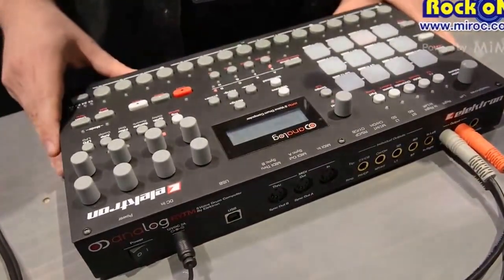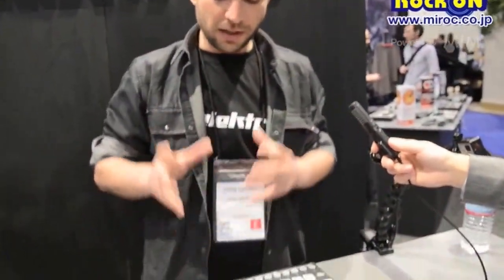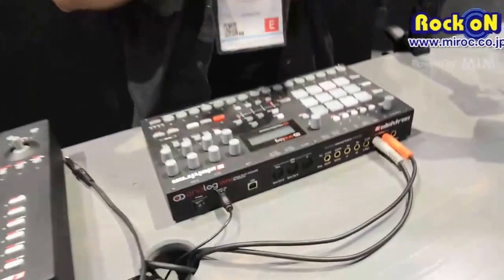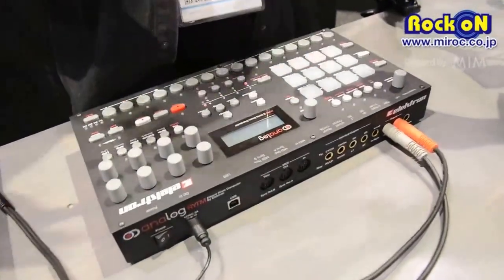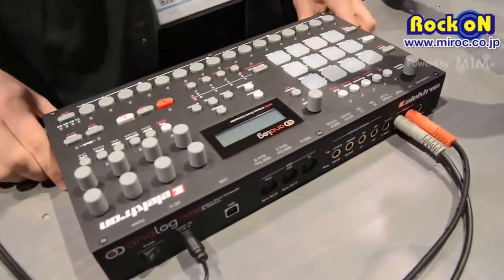What sets this machine apart is that you have Analog Synthesis for each of the sounds, and you also have a sample playback engine for each of the sounds. So you layer the analog sound with the sample on top of each other. I'll mess around with it and you'll get the idea.